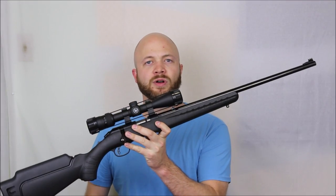Howdy folks, it's Adriel the Hunting Gear Guy. Today I want to show you guys this Ruger American Rimfire.